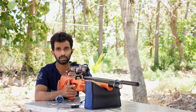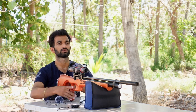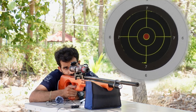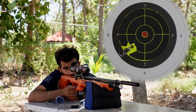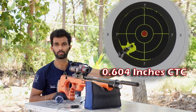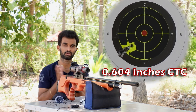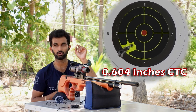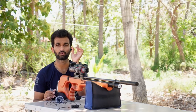The JSB 10.34 group is done at 50 yards. Now I have the H&N Barracuda 10.65 grains — since both pellets performed very well I wanted to try the Barracudas at 50 yards too. After taking six shots, the first shot went away — probably a flyer from loading a new pellet into the barrel. Not counting the first shot, I shot five other shots and I can see just one hole. Let's take a close-up look.